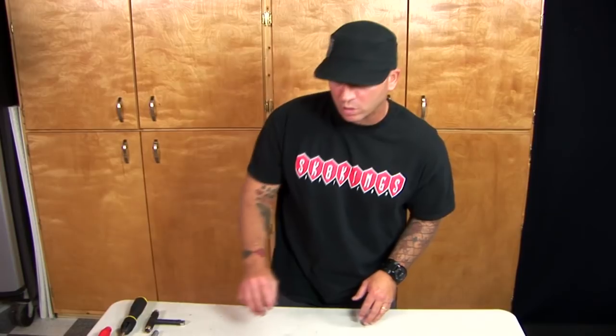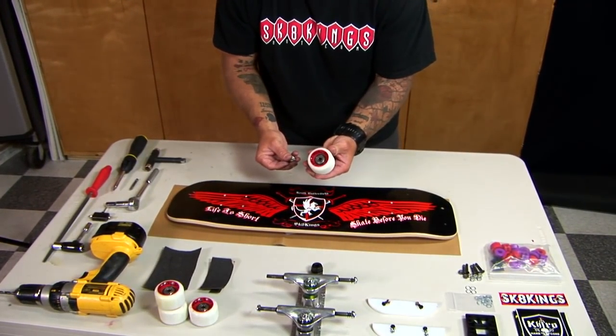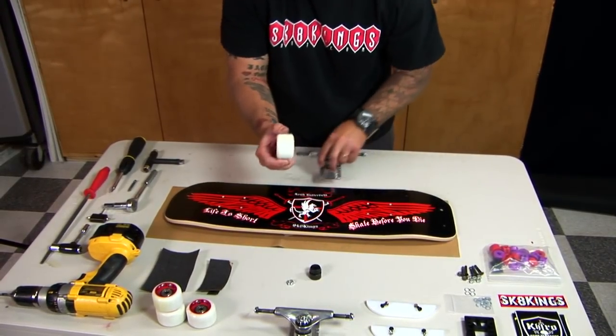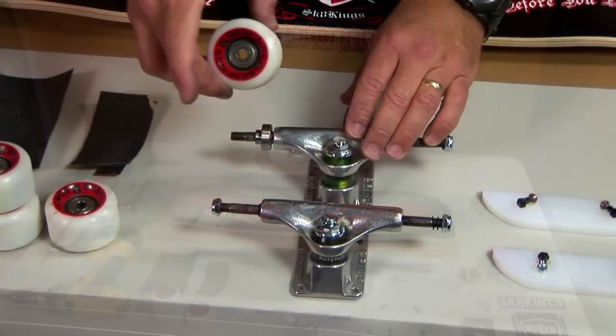The next thing we're going to do is assemble our wheels — meaning we're going to put our bearings inside of our wheels in order to prepare for assembly of the actual skateboard. I use SkateKings Crown Jewels 98s. I already got one bearing in there. Freestyle wheels are typically center case bearings so you don't have a big axle sticking out when you go into your rail tricks.